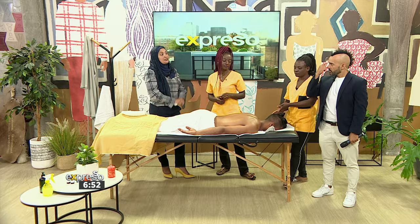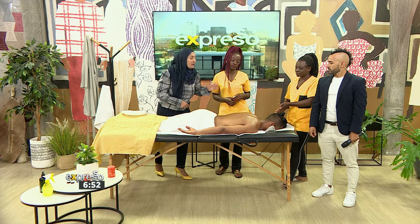Tendai will be doing the upper shoulders and Melody will be doing the lower back.